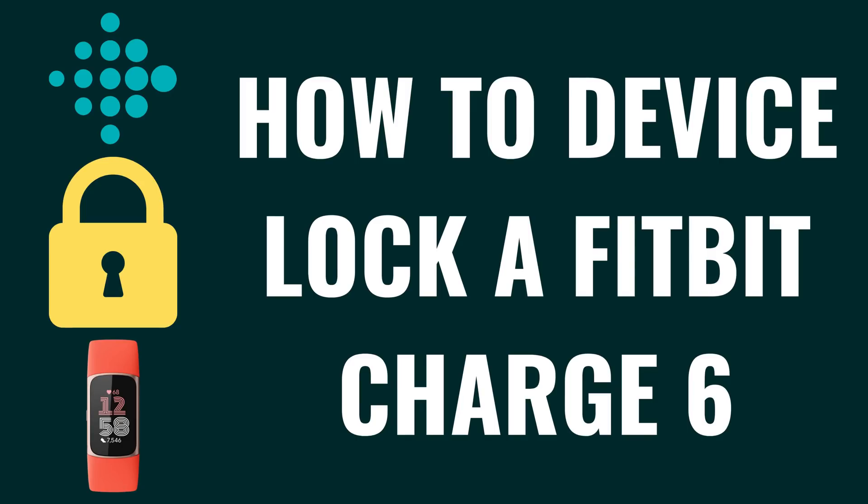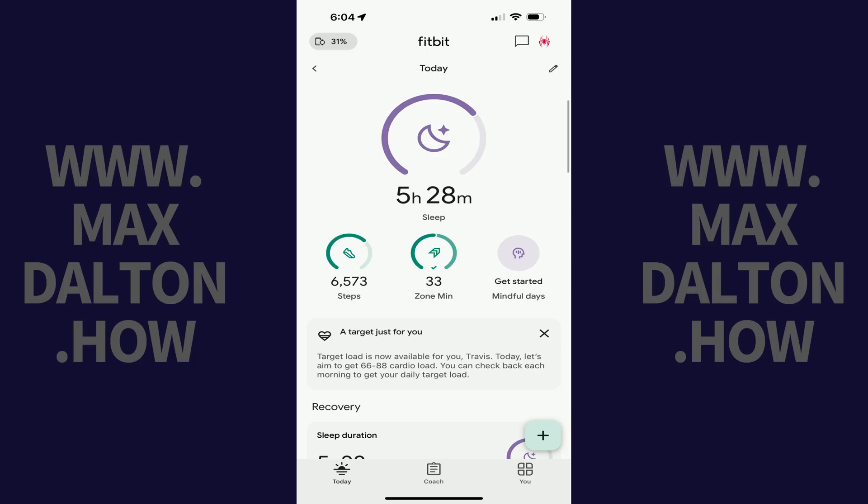I'm Max Dalton, and in this video I'll show you how to device lock a Fitbit Charge 6. Step 1: Open the Fitbit app on your iPhone, iPad, or Android device, and then click the Connected to Fitbit icon.